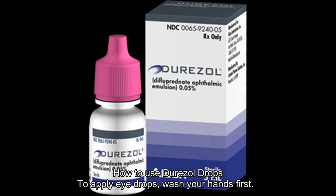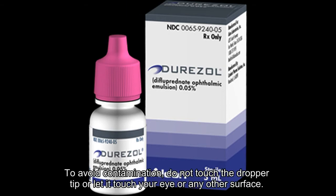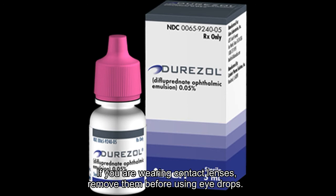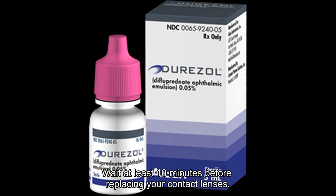How to use Durazol drops? To apply eye drops, wash your hands first. To avoid contamination, do not touch the dropper tip or let it touch your eye or any other surface. If you are wearing contact lenses, remove them before using eye drops. Wait at least 10 minutes before replacing your contact lenses.